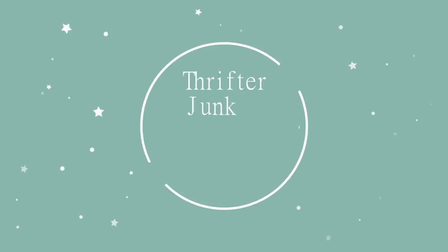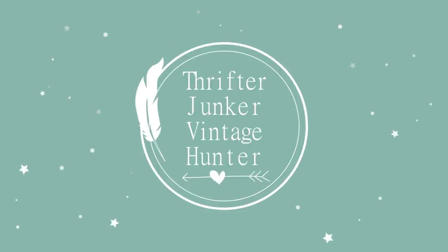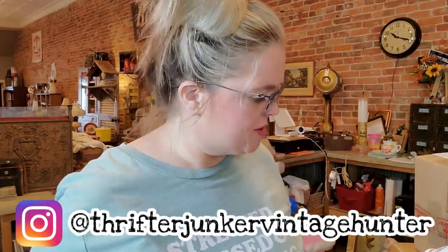Vintage vines - or vineyard vines - oh vintage vines sounds better, maybe they should change their name. I'm going to open up some boxes. I have some things that were purchased through a live sale. The live sales calendar for this week is in my community tab - if you go to my page you'll see the upcoming sales listed there.